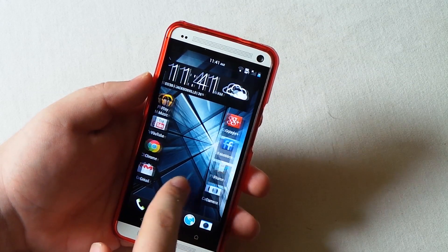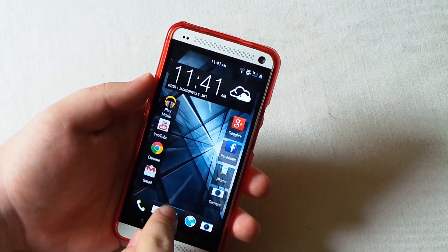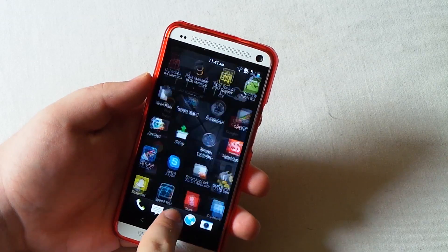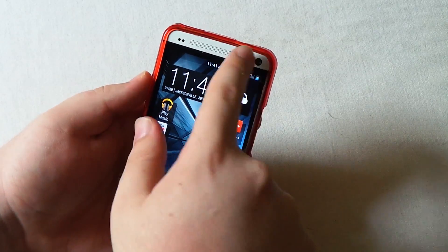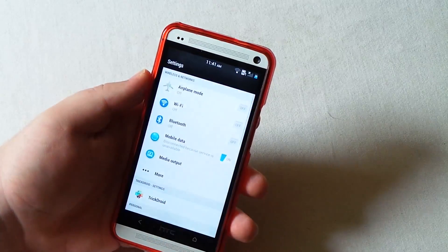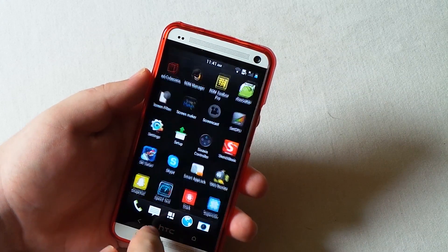For speed, it's HTC Sense 5 on HTC One - it's not slow at all. It's incredibly fast with no lag whatsoever. I still play all my games and it doesn't lag.